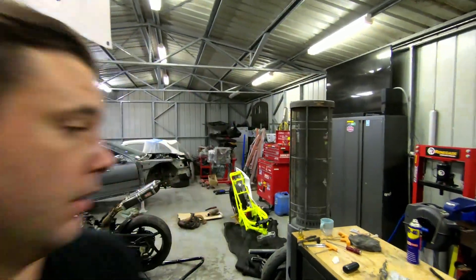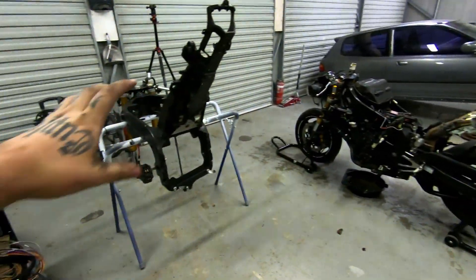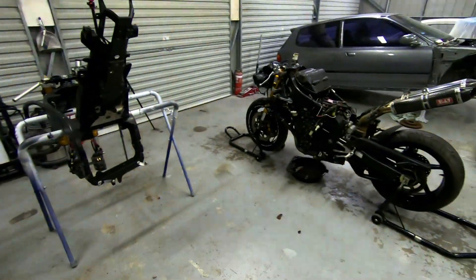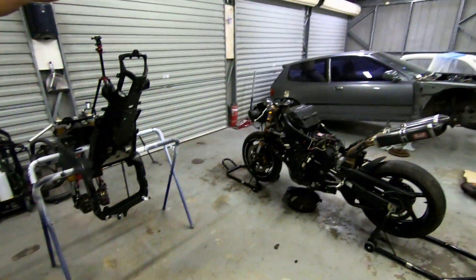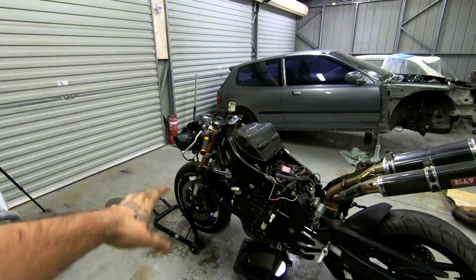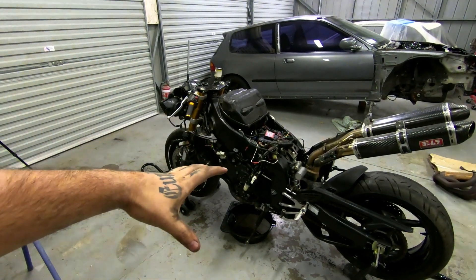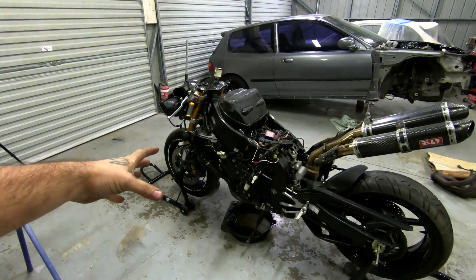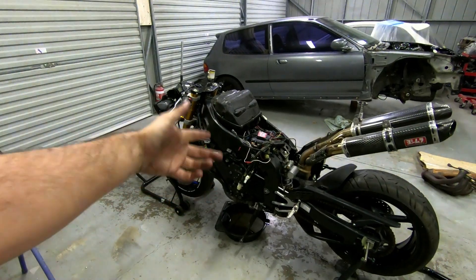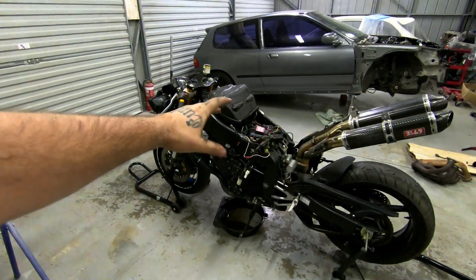Welcome back to the garage. This week we essentially have two R1s now. We're going to get the cooling system taken off, the front rail, wheels off, chain, and the majority of accessories. Like I said in the last one, I'm gonna make a chode of a bike just sitting on the stand so I can get into it on the weekends.